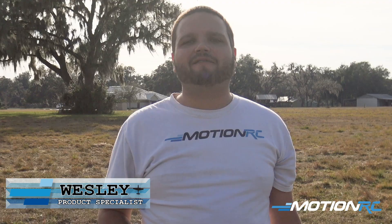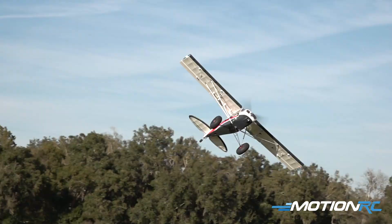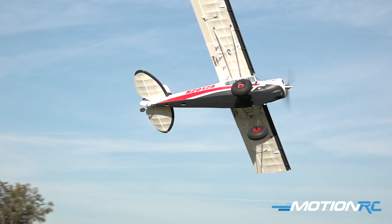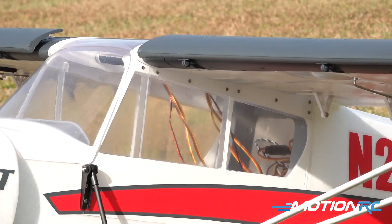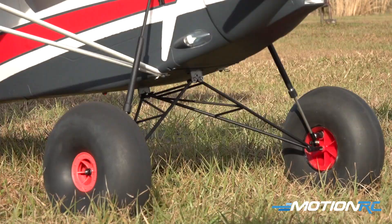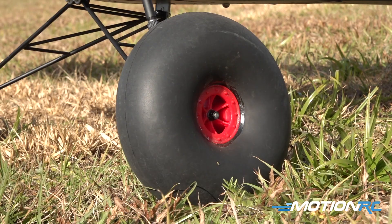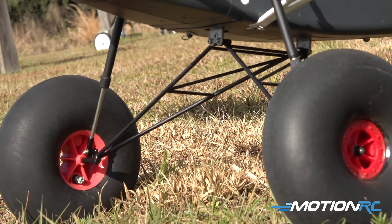Hey everyone, welcome back to MotionRC. I'm your product specialist, Wesley, and today we have the Bison XT version 2 out on the runway. This is the new version 2 that has the clear windows now for you guys that want to do FPV. It also comes with a more reinforced undercarriage under the airplane and a stronger tail wheel for these grass ops like we're going to be doing today.